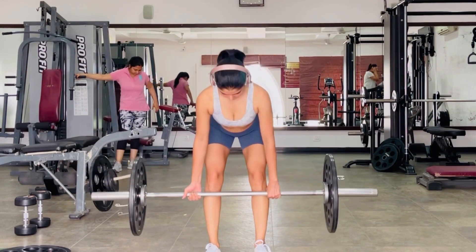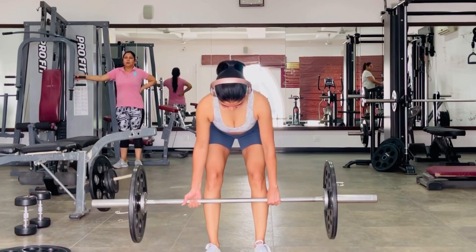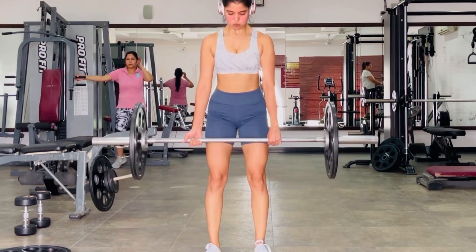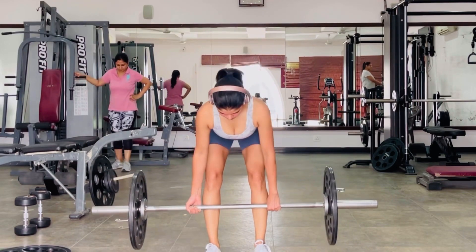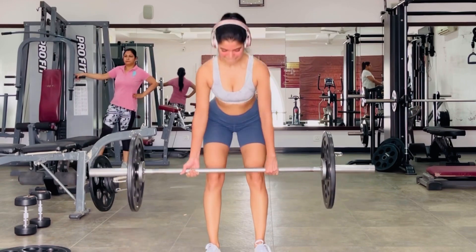Those compound movements made sure I covered my quad muscles, hamstrings, as well as my glute muscles. Then of course I added some calf raises at the end so that I could work on calves as well and make this a complete leg workout for myself.